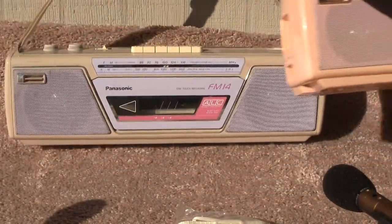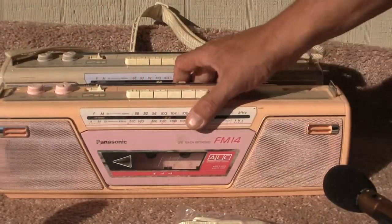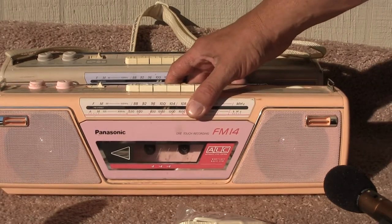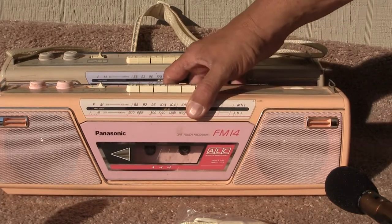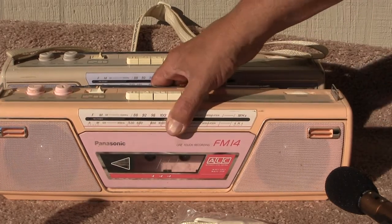And in this one here, the tape player doesn't work, but it's got both belts — the primary and secondary — but they're loose and they need to be replaced. Okay, so there's that one.